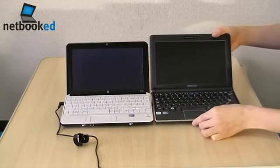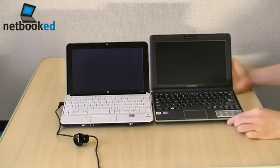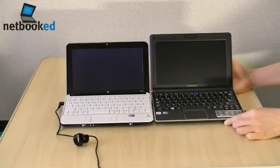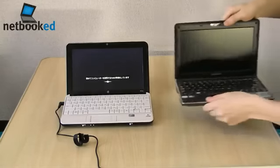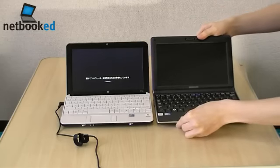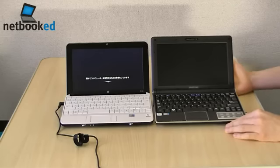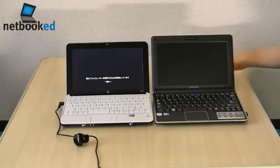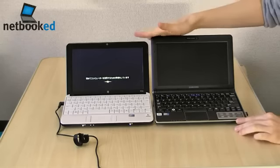As you can see here, they're pretty much similar in size. The Samsung N140 has a 6 cell battery, which sticks out a tiny bit, but it's basically hidden, tucked underneath — so you don't see it jutting out at the back like on the Acer or Dell netbooks. It only raises the height a tiny bit.